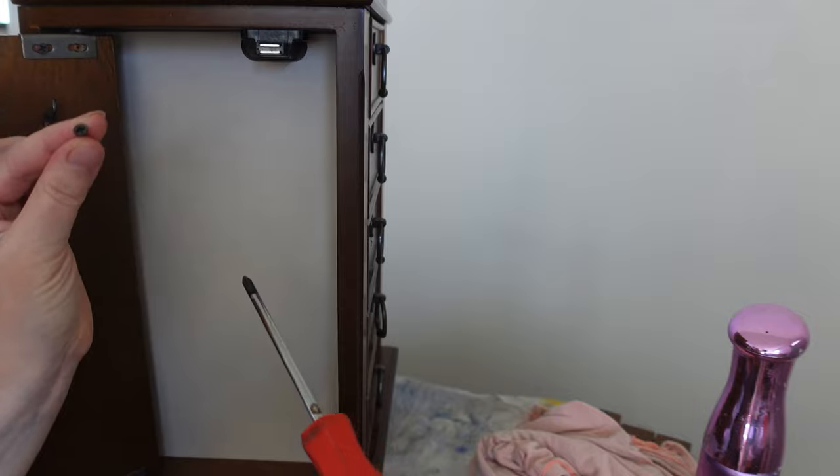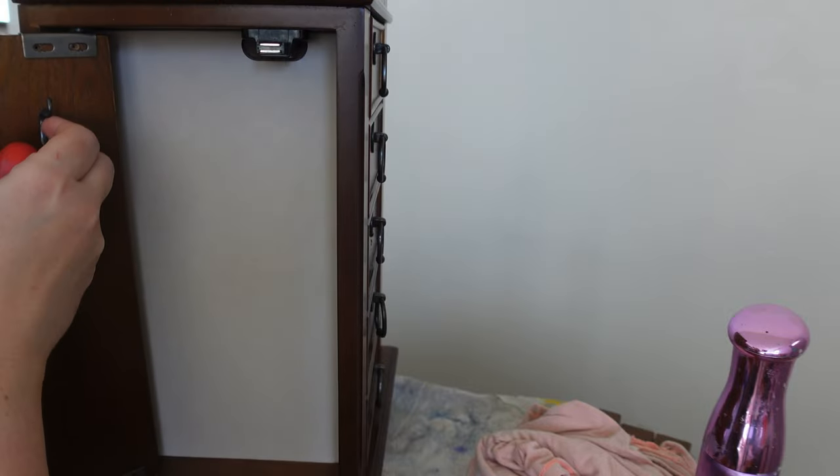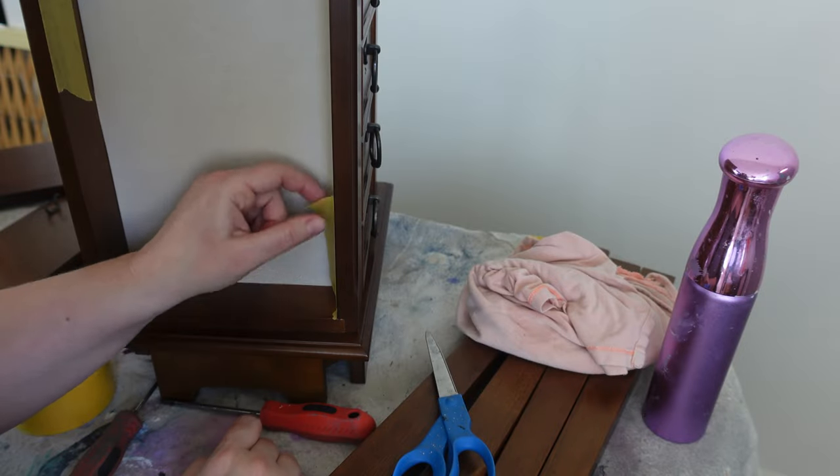Then I started taking all the hardware off. I took the hardware off the drawers and I also took the hooks and I took the doors off so that I can get just a really nice finish. This way I'm not putting any paint on top of the hardware, and I marked which side was left and which side was right so I would be able to put it all back in the same spot.